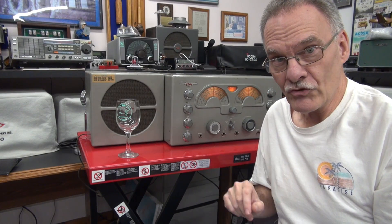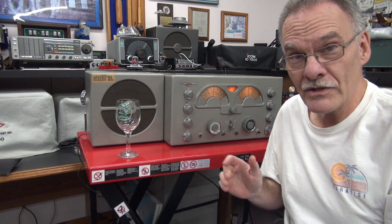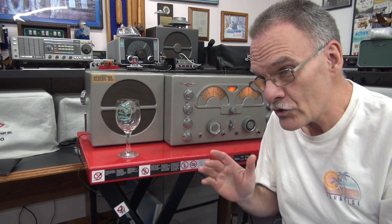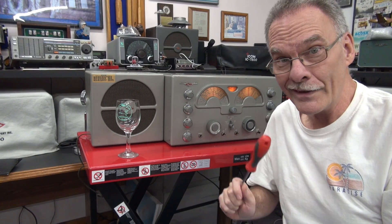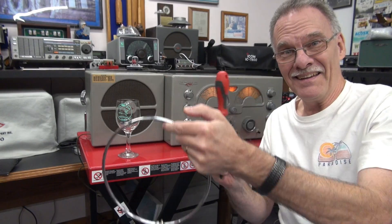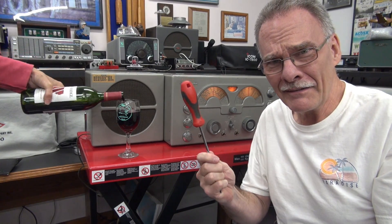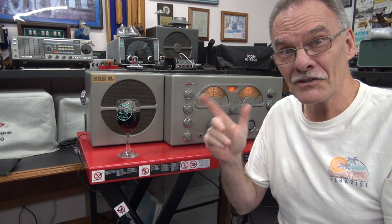Hey everybody, it's Terry at D-Lab Electronics. Behind me I have an all-time classic, a National 173 Shortwave Receiver. This one is in beautiful condition. It comes from the original owner. I've made some improvements to it. I want to share that with you, but first we've got to set the mood. Fill up that hammered ham glass, got the golden screwdriver, got a cool radio. Let's see what it's about.